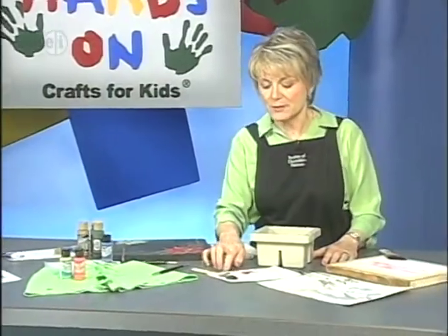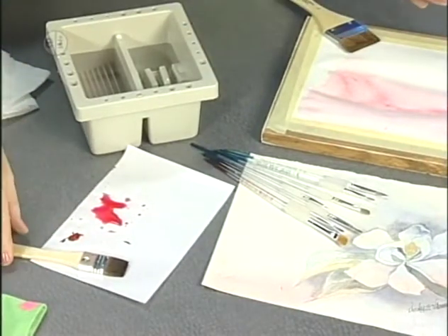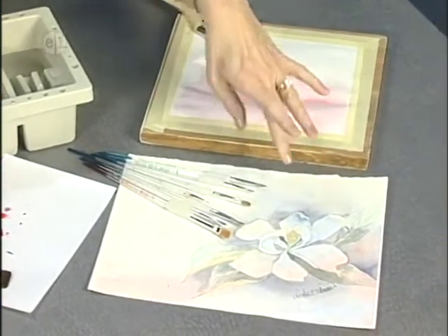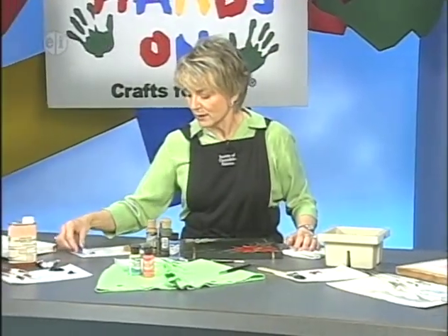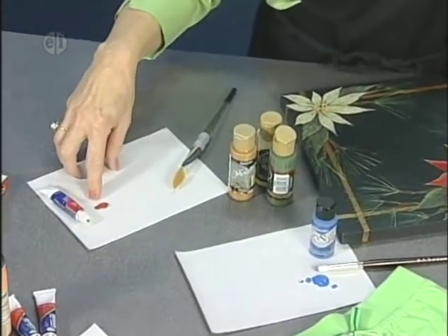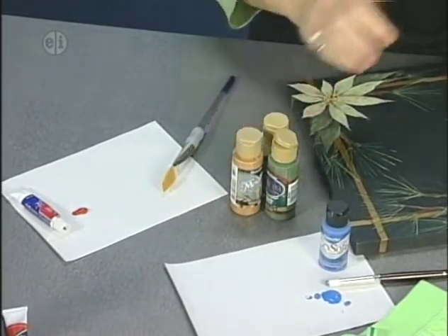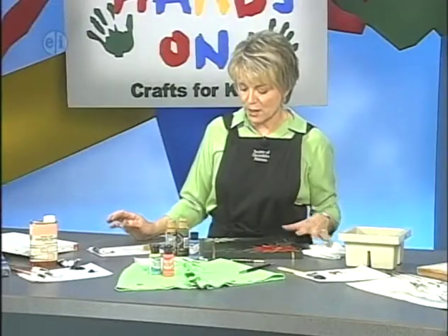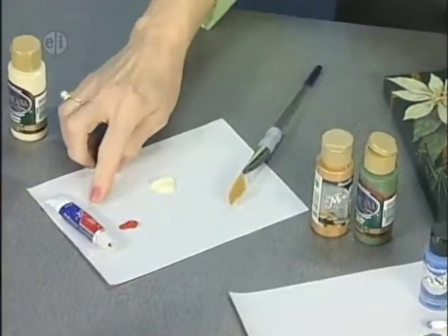Watercolor comes in tubes — you squeeze it out on a palette and you mix water with it. Big brushes make washes; smaller brushes make detail. Watercolor is usually painted on watercolor paper. Acrylic paint comes in two kinds: tube acrylic, which is thick like oil paint except that it's water soluble and you need to mix paints to get different colors; and bottled acrylic, one of my favorites, which comes in every color imaginable so there's very little mixing needed. It's creamy compared to oil paint and tube acrylic.